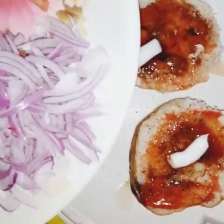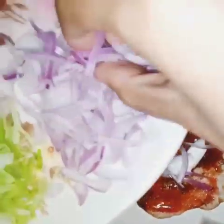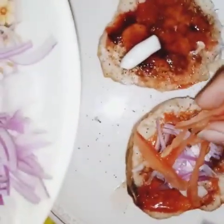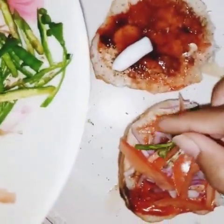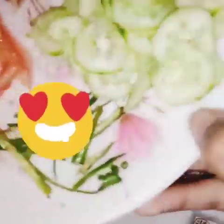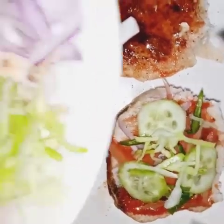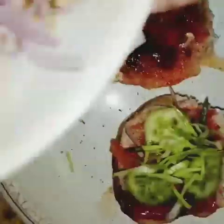Next step is the topping. Add some onion, then tomatoes, then chili. All done with the toppings.